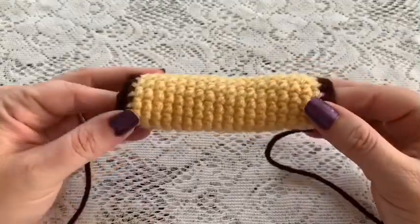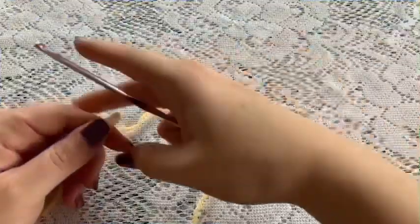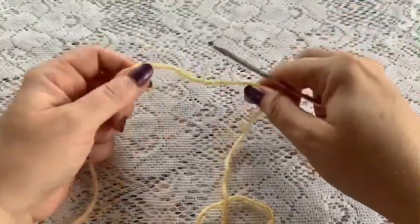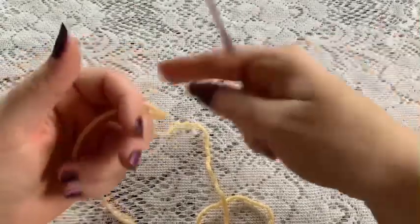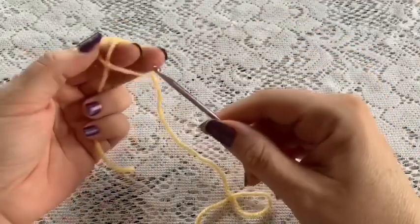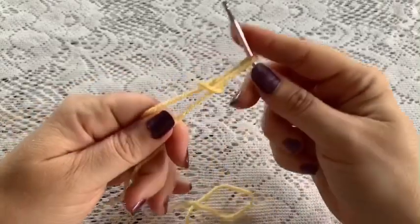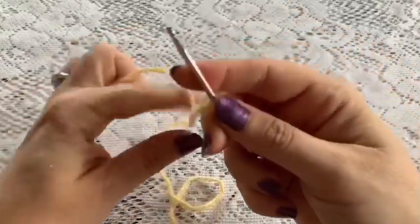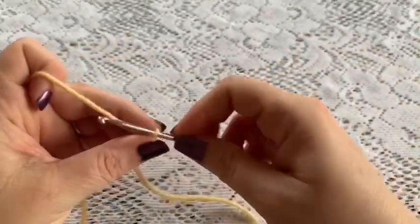Now you are ready to begin on the main part of the ring. You'll need your yarn, the 3.5mm hook, and your stitch marker. We will start with a slip knot — wrap your yarn around your fingers, reach through, bring up your loop, give it a pull. Then you'll start by doing a chain of 12.